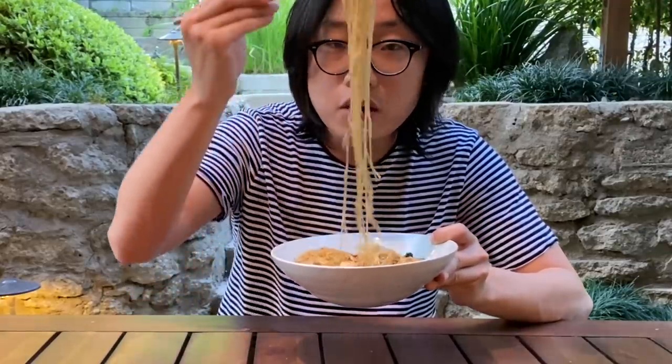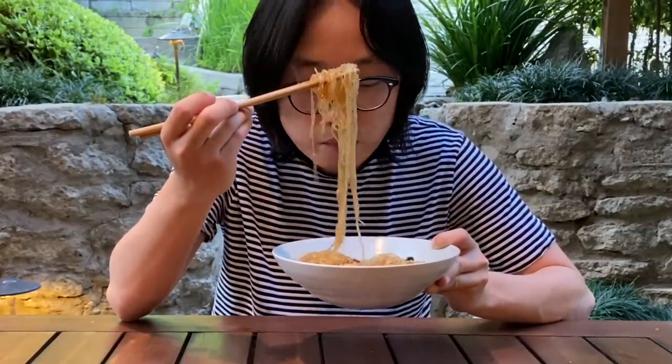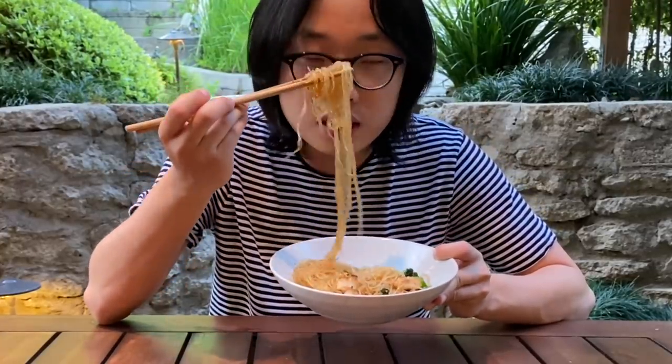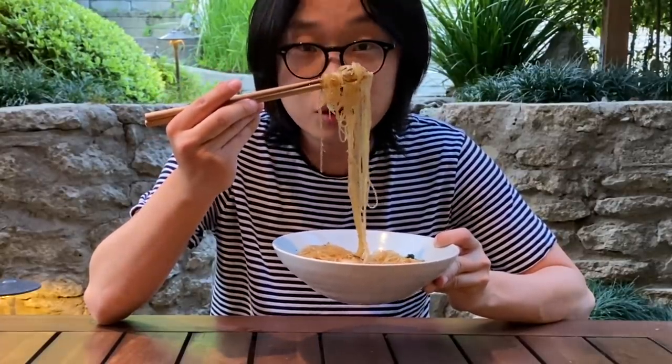This is a very successful homemade pad see ew. If I had the time, I would actually make some vinegar with peppers - those peppers soaked in vinegar, that's actually a really good move. And if it's not salty enough, you can always do fish sauce with peppers. This is good, it's very successful and very easy. You can use any kind of noodles, any mixture of vegetables as long as there's some kind of crunch to it. And of course you can do beef, pork, or chicken. We did it guys - a little simple pad see ew.